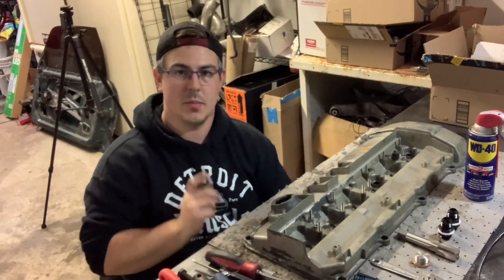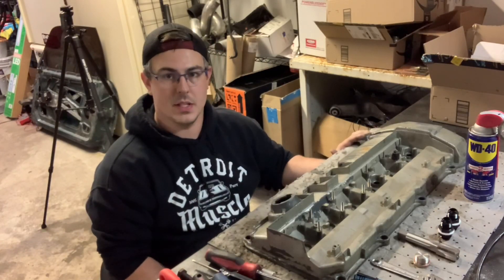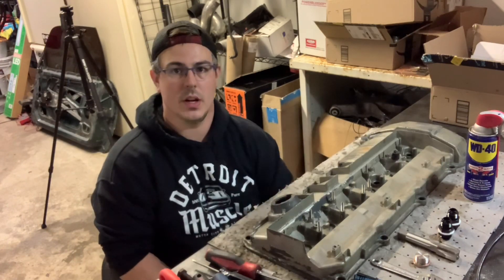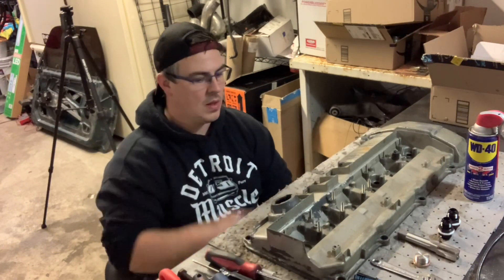What's up guys, welcome back. Today I'm going to be showing you how to block your stock PCV breather hole and also installing fittings into your valve cover so that you can run an external catch can.